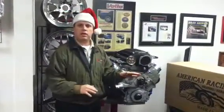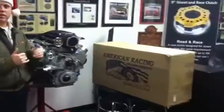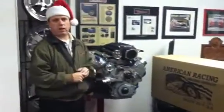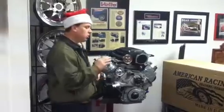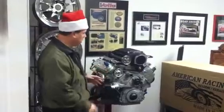American Racing Headers is made locally in America by Americans using American material. This is a feat that I think people should appreciate since we're here in America. I really love the way that they do business and they're fantastic quality.